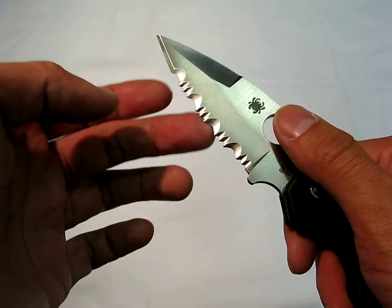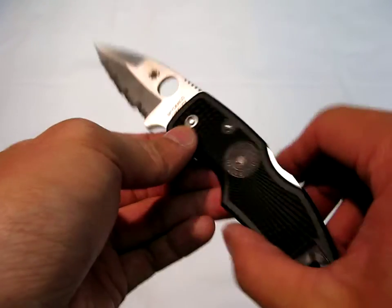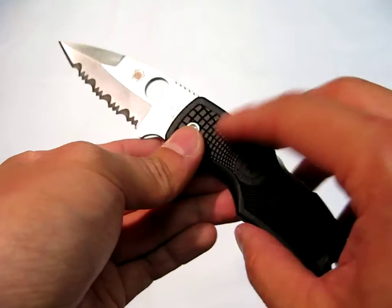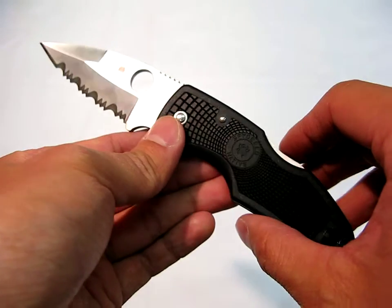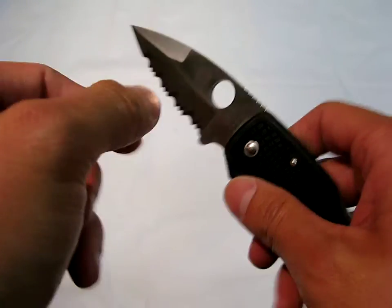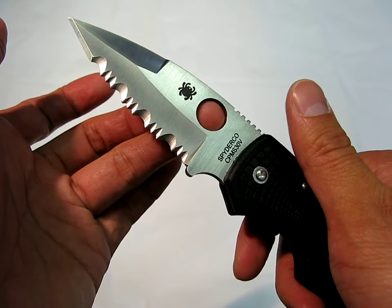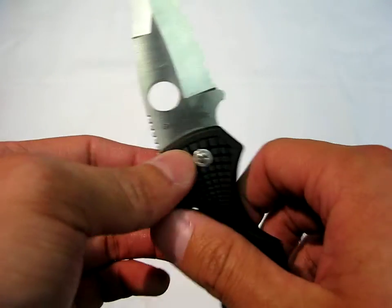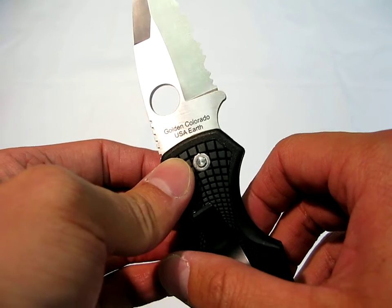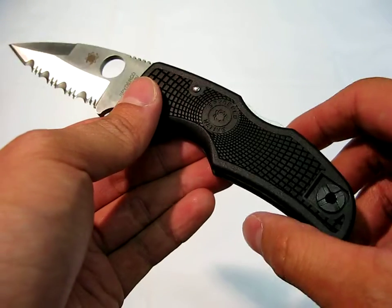This particular example is in a full combination edge because I think somebody actually has dibs on this knife, so I wanted to do this review just before they had to let it go. I think it's going to be used as an emergency services knife for cutting through rope and things like that — that's why it got ordered with a full combination edge. And as you can see here, this is made in Golden, Colorado in the United States. So if you're looking for American-made only, you might want to check out this particular version of the Native.